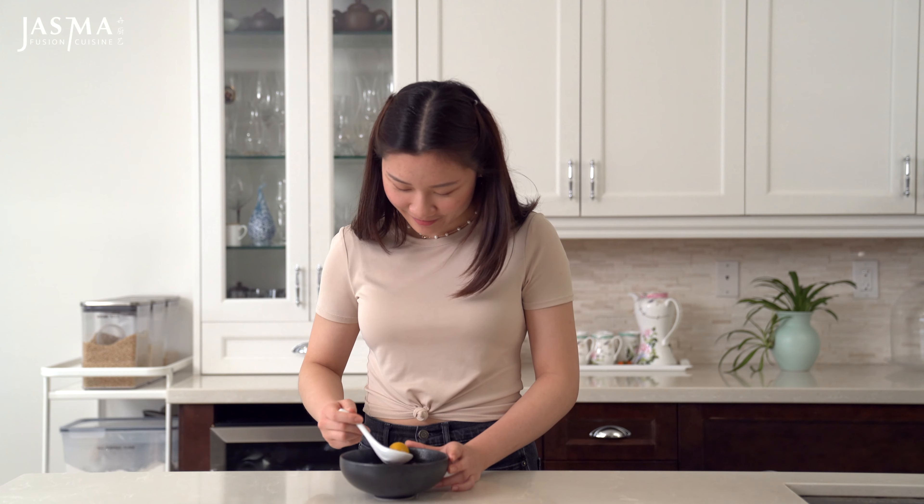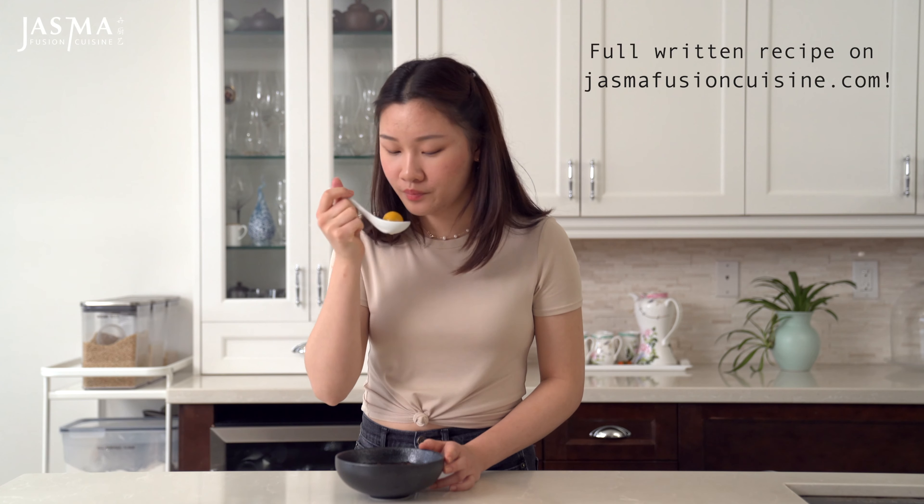Be sure to serve and enjoy these while they're still warm, and go grab the full written recipe on my blog if you want to try them yourselves. Thanks for watching!